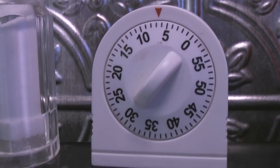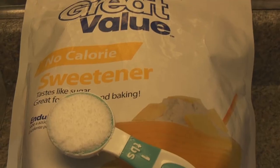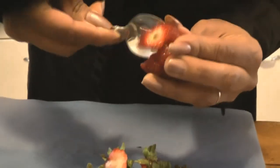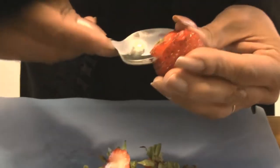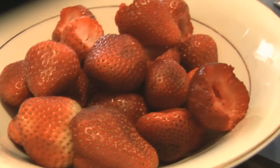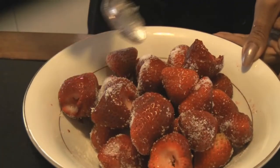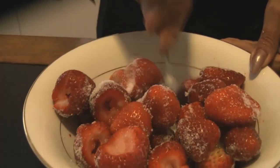We're going to bake them for seven minutes. In the meantime, we're going to take one pound of strawberries. If you're going to use fresh strawberries, an easy way to hull them — get the green out — is to use a spoon. And we're going to sprinkle them with two tablespoons of Splenda.